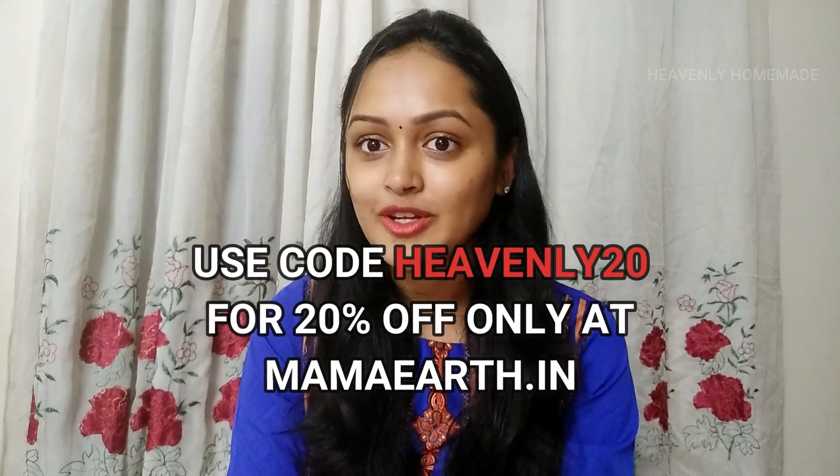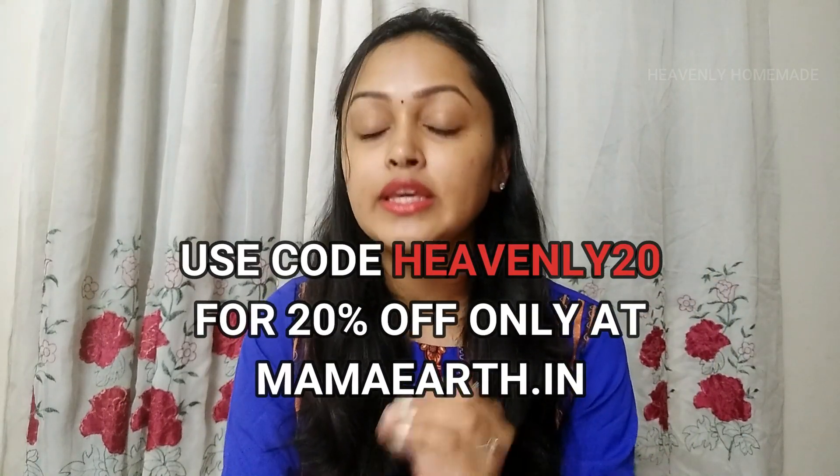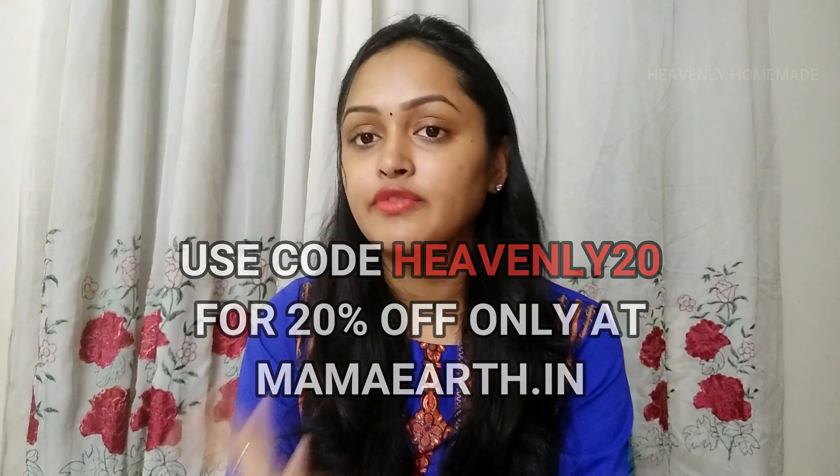If you want to purchase it, try it out. You can buy it on Amazon, Nykaa, and also on the Mamath.in website. If you purchase it on the Mamath.in website, you can use the coupon code 'Heavenly20' to get 20% off. This discount code is exclusive to the Mamath.in website.